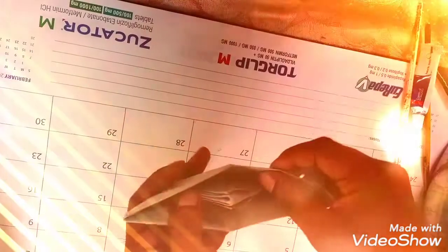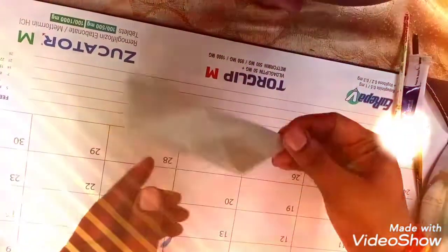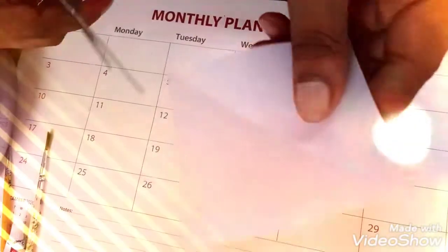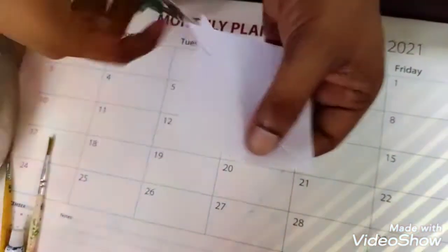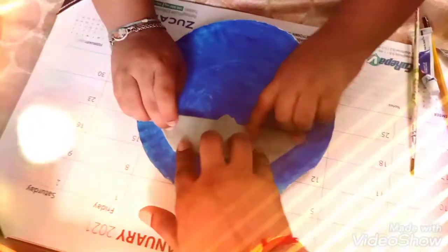Let's see. Now take a small piece of white paper, fold it and cut. Then paste carefully with glue.